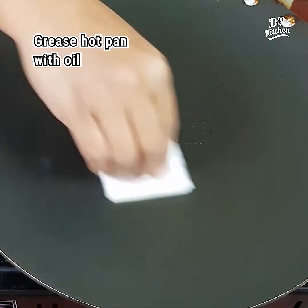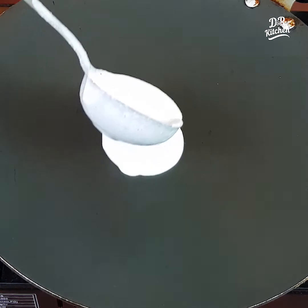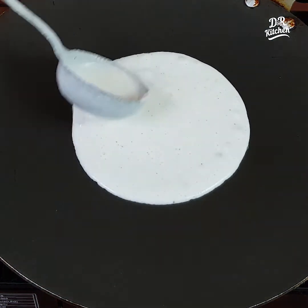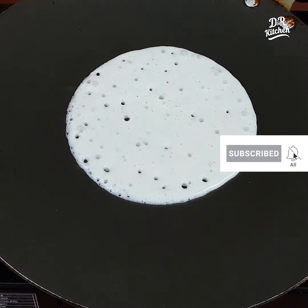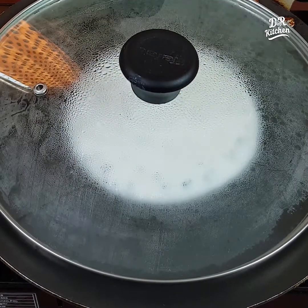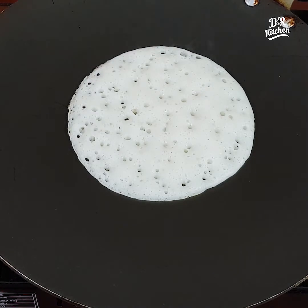We will start with the water. Then put the pan in and put it in the pan. We will add to the pan.